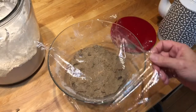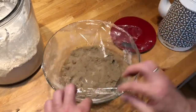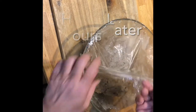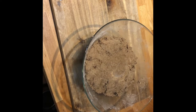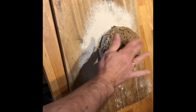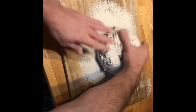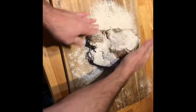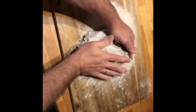Then I covered it up and put it in a warm place for three hours or so. Three hours later I opened it — I should have stopped here, because it had not risen at all. It should have risen at least 70 percent. Then I covered it with flour and tried to knead it a little bit, but it's a pain in the neck to knead rye dough.